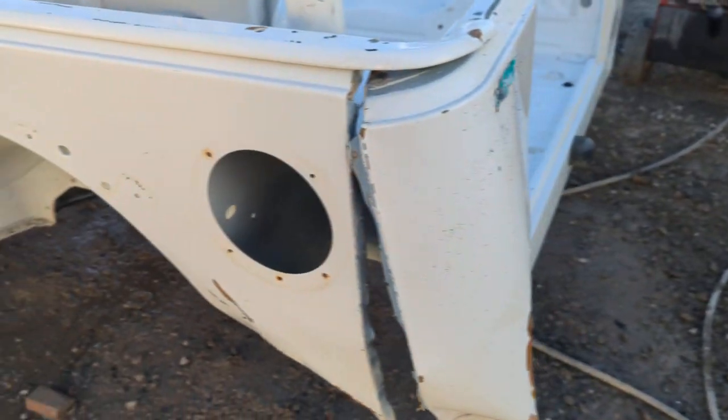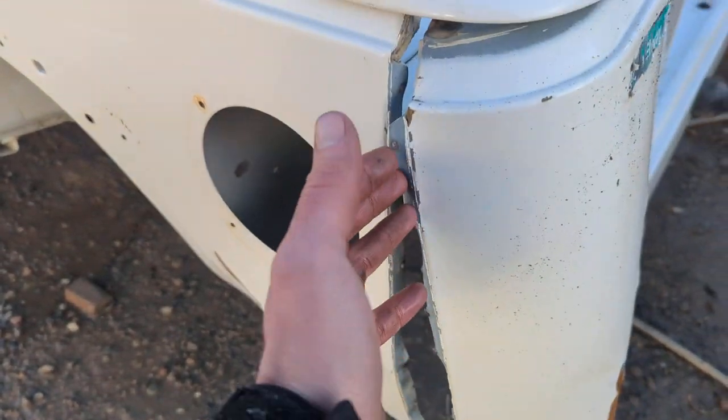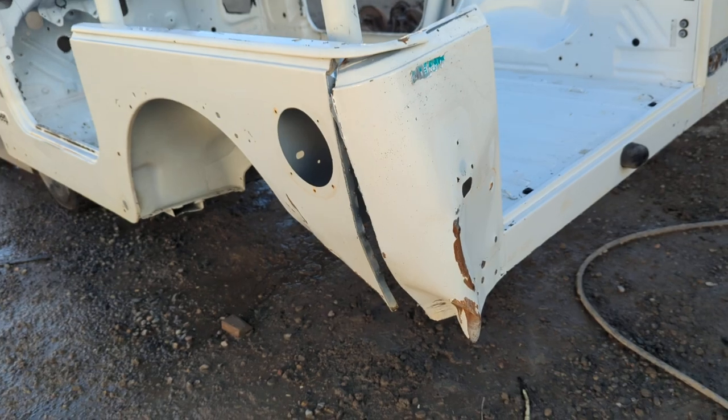Here's the damage. You've got a corner that's bad — and that's pretty much bad. This can be pulled, and then you could put just the corner on if you wanted to do that.